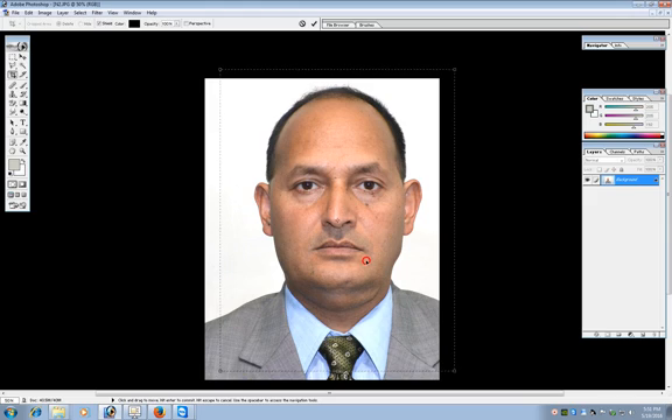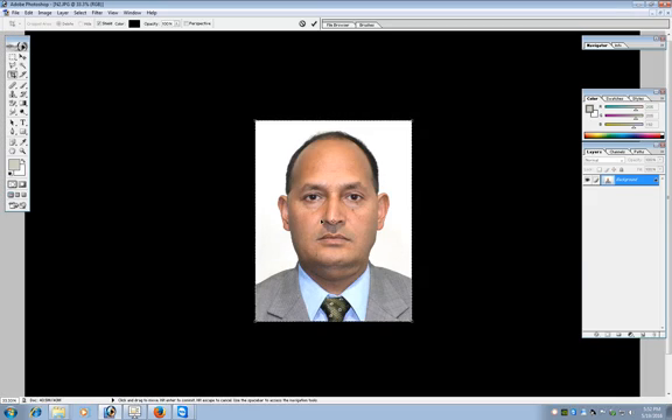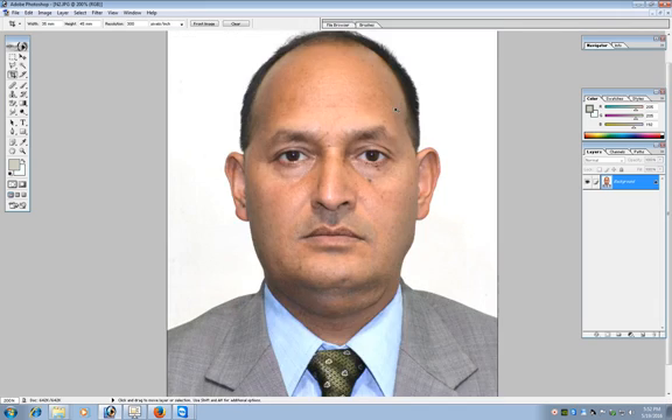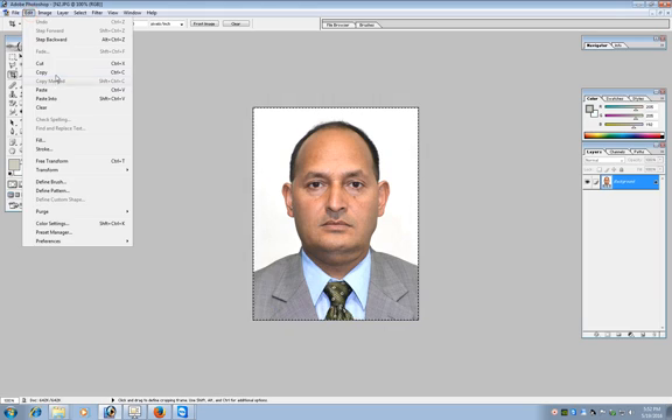In order to make the picture exactly centered, try to put the center cursor on the nose. You can adjust the crop area a little bit as per your requirement. After the cropping, complete the cropping command by pressing the checkmark button or pressing Enter. Now make a selection of the entire image by pressing Ctrl+A and Ctrl+C, which can also be done by Edit > Copy.